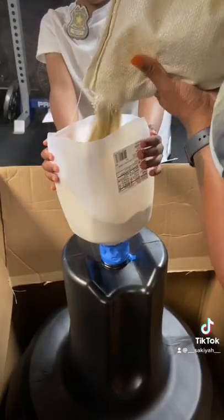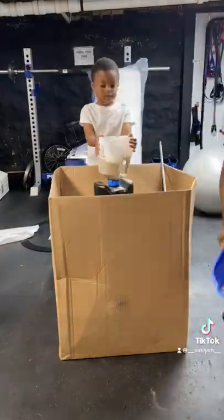Easiest way for cleanup — put that sucker in the box and fill her up.